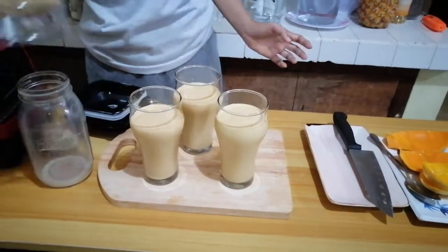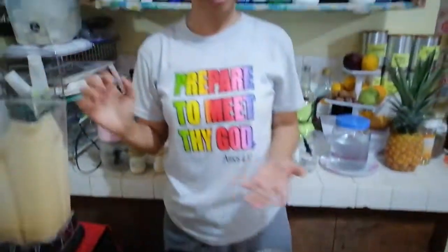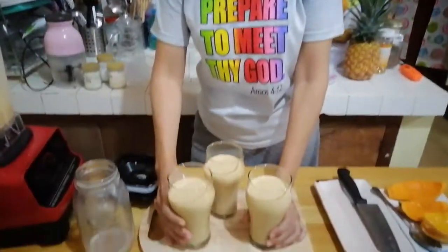This is our meal, this is our dinner, and this is already full pack of vitamins and minerals that we need, and also protein. Thank you for watching, God bless.